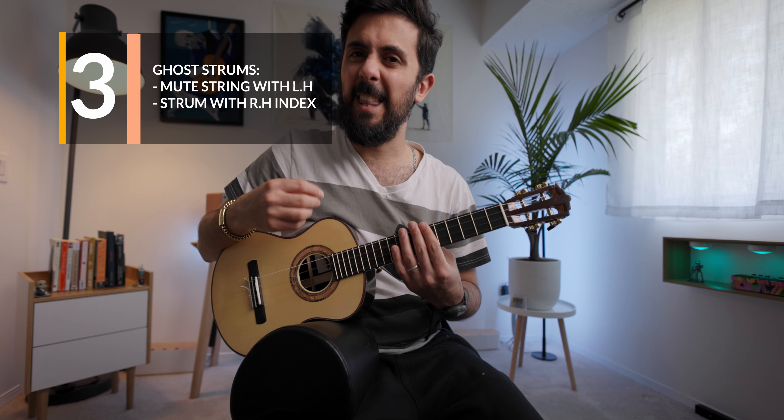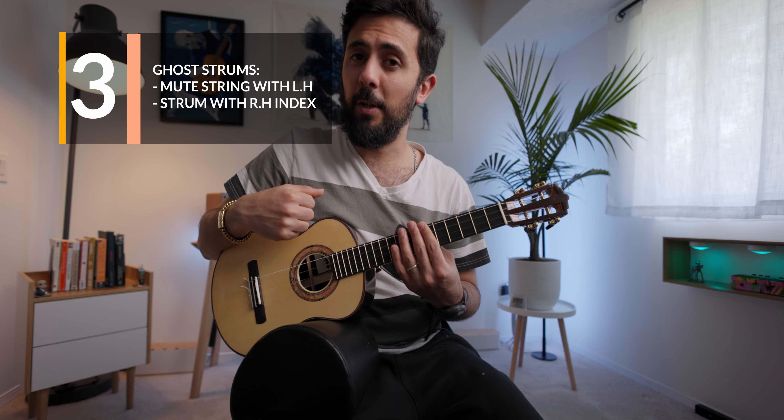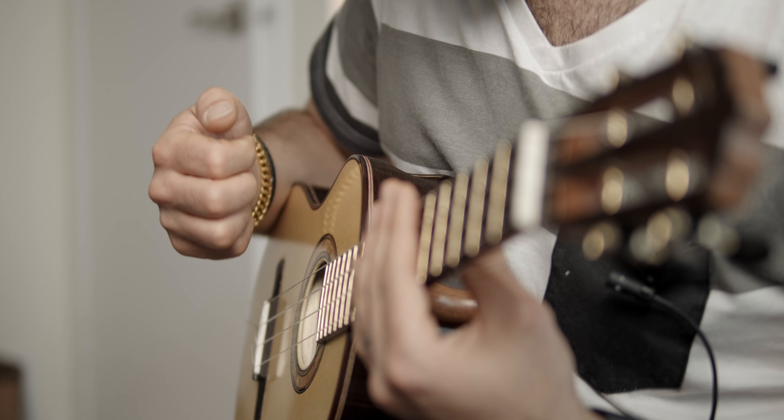The last move is when you mute the strings with your left hand to get that muted ghost note sound, and then you do a down stroke or up stroke with your index finger. Pause the video now, pick up your ukulele, and learn those moves. When you feel like you have the hang of it, come back and we'll learn some patterns.